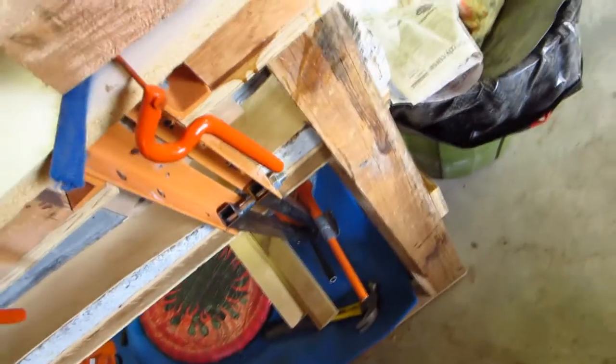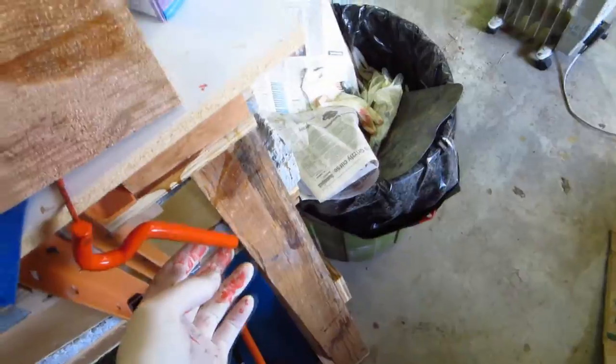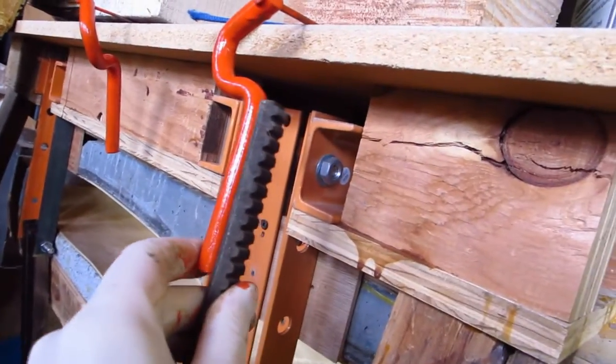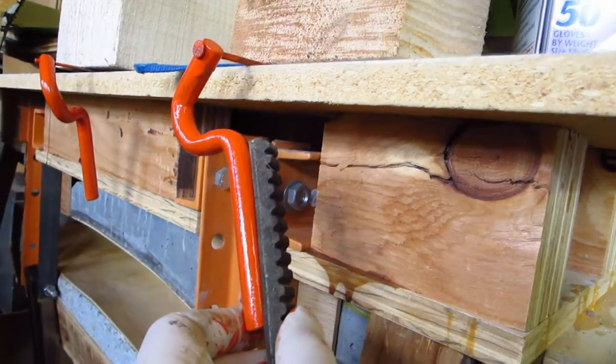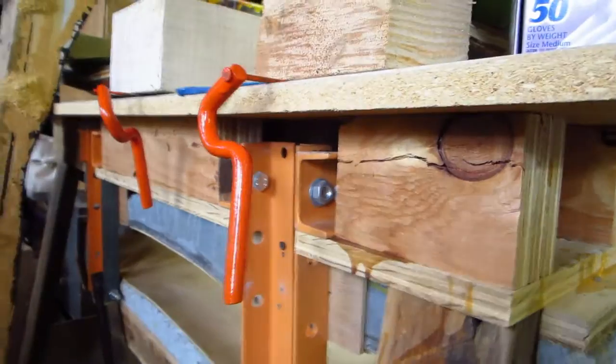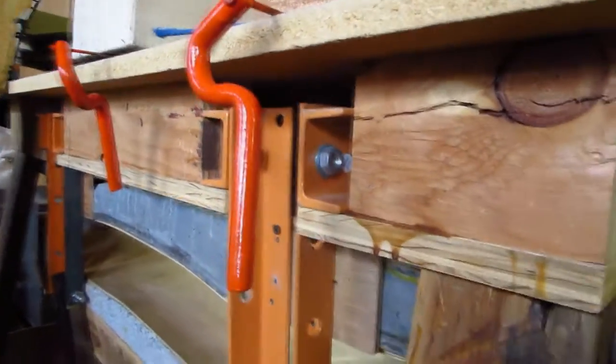For the foot pegs over here, I was originally thinking they'd have a rubber sleeve that would go over them to protect the pegs from wearing from your feet. But I've got this belt here and I was just thinking I'd drill holes and cut a piece of the belt and just screw it onto the peg. That would look really good and work really well. I've got to get more layers of paint on the pegs before I do that.